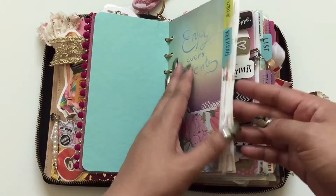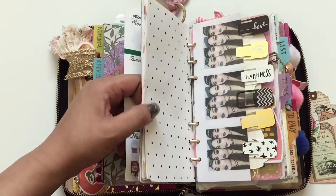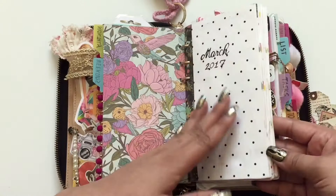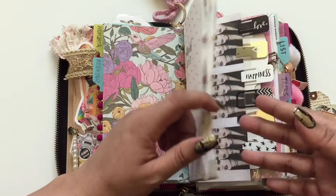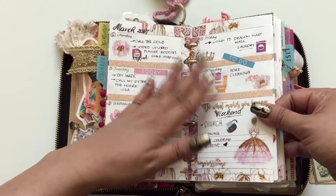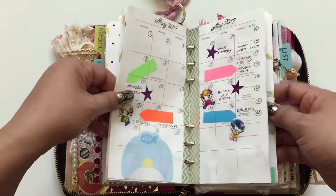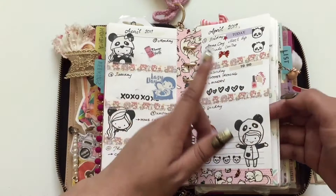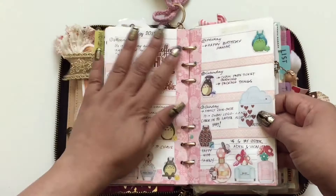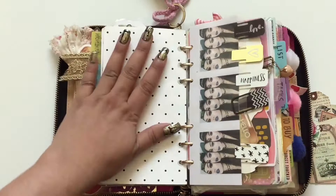This insert has my weekdays and covers three months. I'll take it out at the end of the month and put a new one in. This is how I decorate my weekly insert — I don't use a specific sticker kit, just random stickers I want to put. I also do some stamping — whatever I want to stick goes here. I don't mind if it's mixed; as long as I feel happy, that's it.